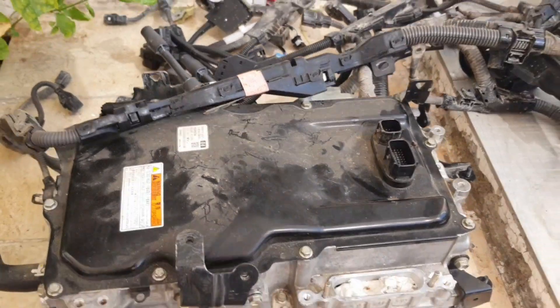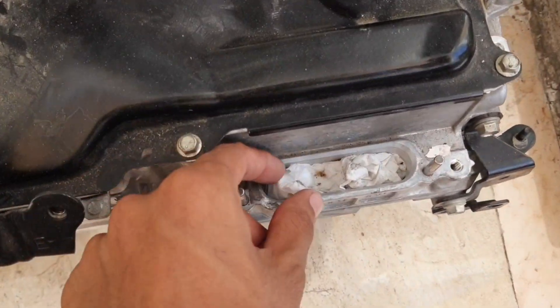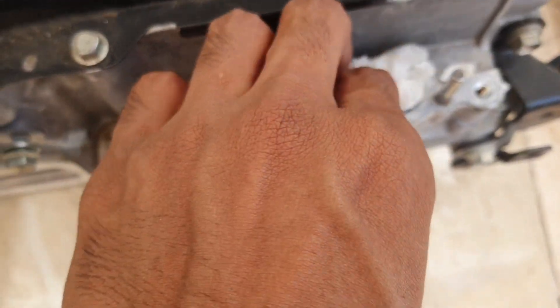When you remove it, this opening needs to be covered with tissue paper or something, because if dust gets inside, that's a problem for the battery.